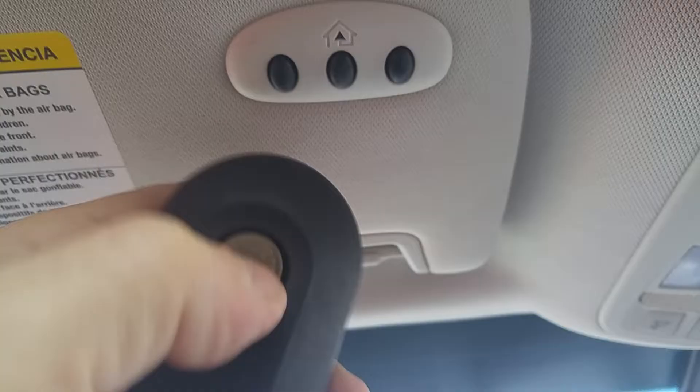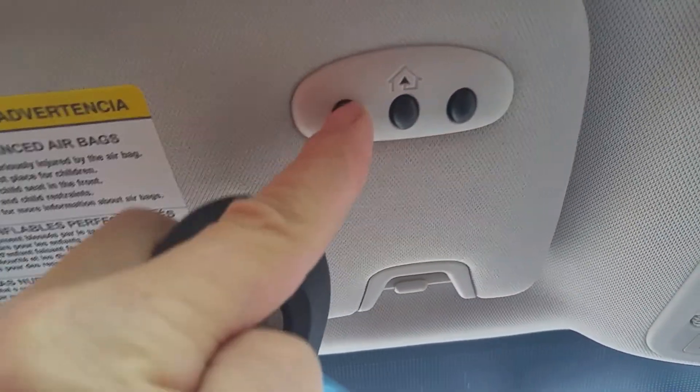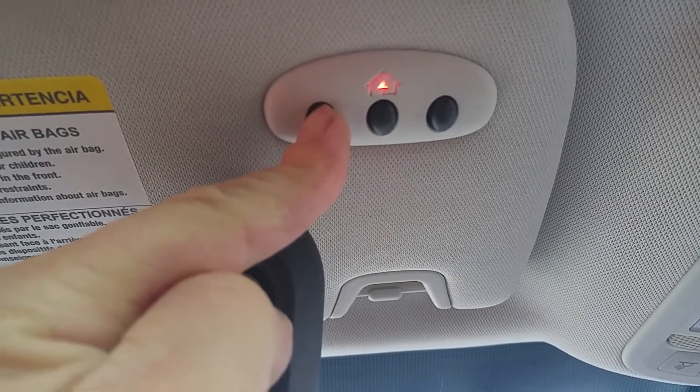Now what you do is press and hold this button until that one starts blinking fast like that.